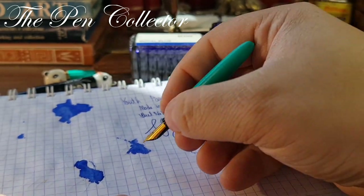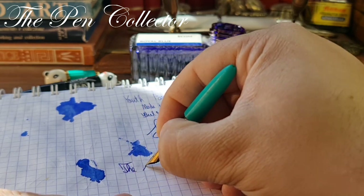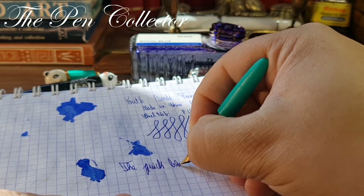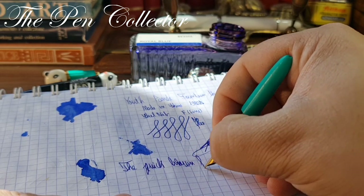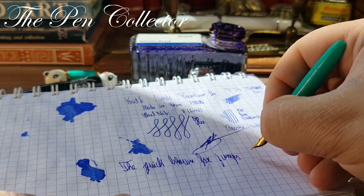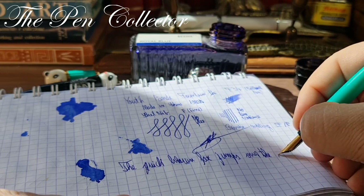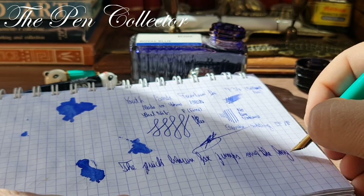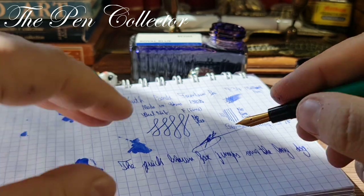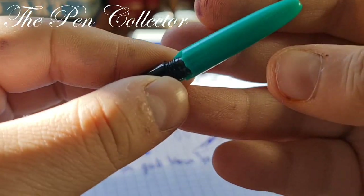And now let me tell you about the fox: 'The quick brown fox jumps over the lazy dog.' I'm quite impressed with this fountain pen — it is a rare fountain pen.